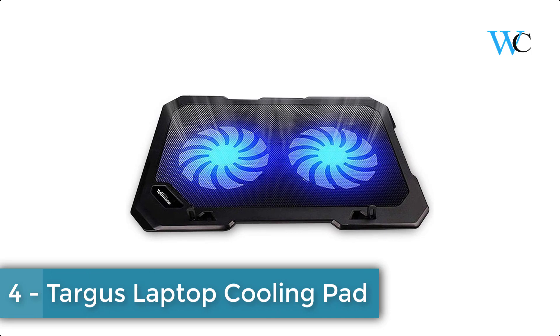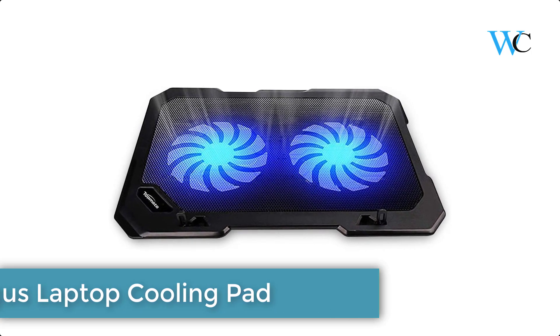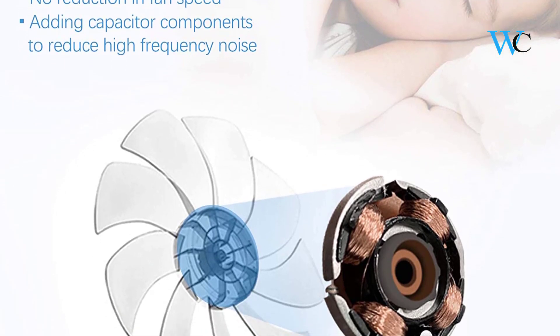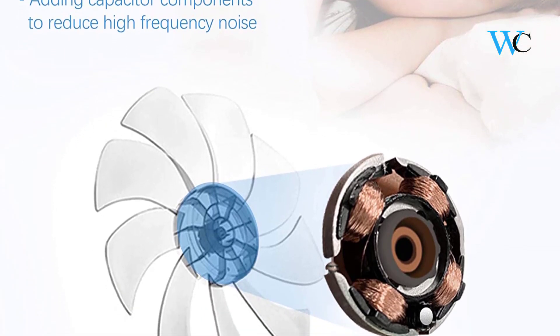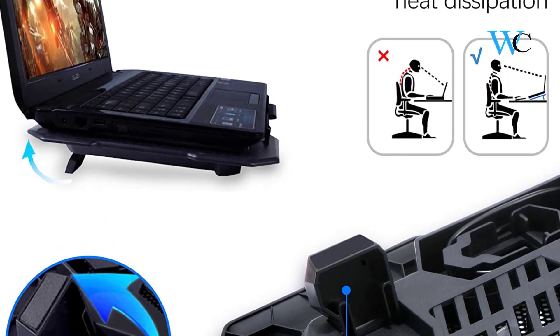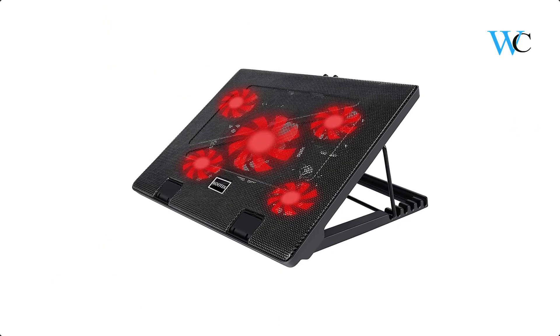At number four, we have the Targus laptop cooling pad. Its fans are powered using a standard USB connection that can be connected to your laptop or computer using a mini USB cable. A built-in four-port hub allows connection to peripherals. It lets you use it as a laptop stand with an external keyboard, while the bottom ledge keeps the laptop in place.